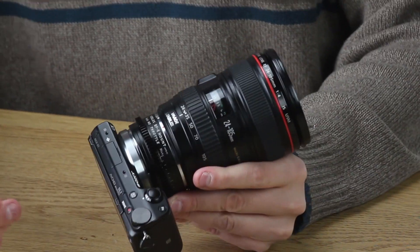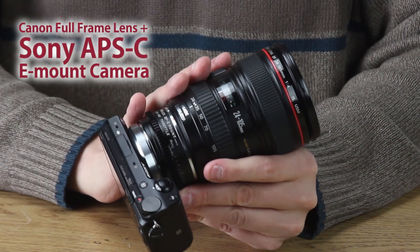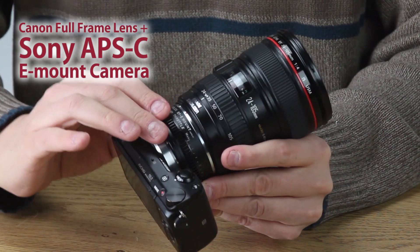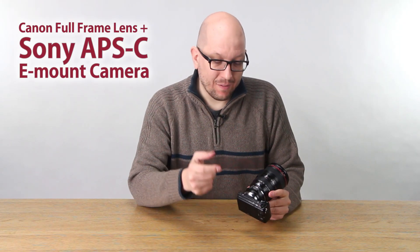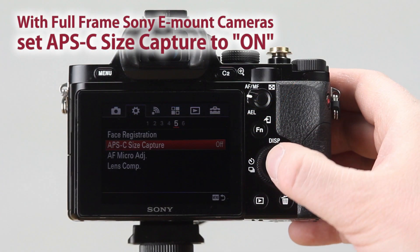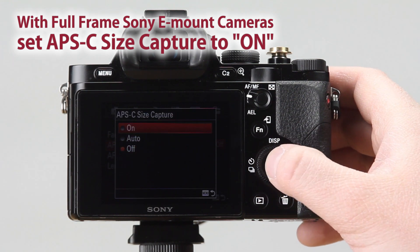So now you're ready to rock and roll. We've got the Canon full-frame lens on the Sony APS-C camera, which is the combo that you need to work with the Smart ND Throttle. You've got to have a full-frame lens and an APS-C sensor camera. You can use a Sony A7 camera, but you have to run it in sensor crop mode so you won't run into any vignetting.